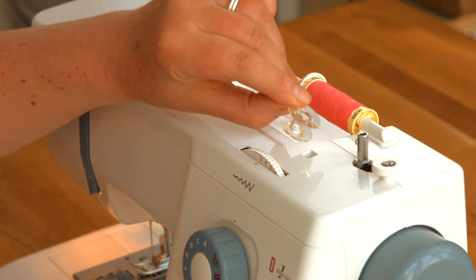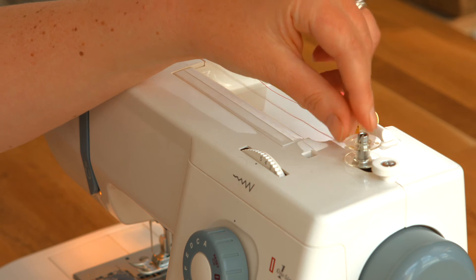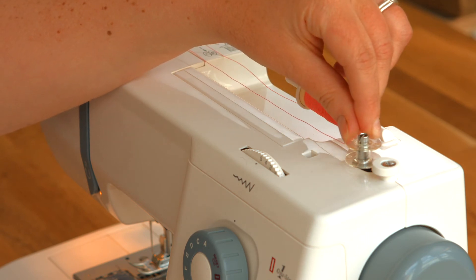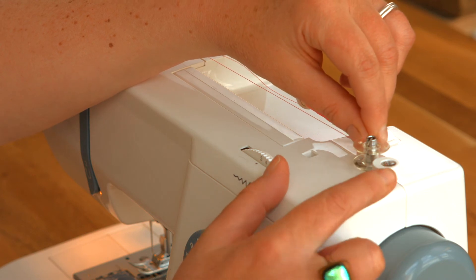The next thing is to put my bobbin onto this pin here. You hear it click into place. And then if I press it to the right, you can hear it moves over and it engages.